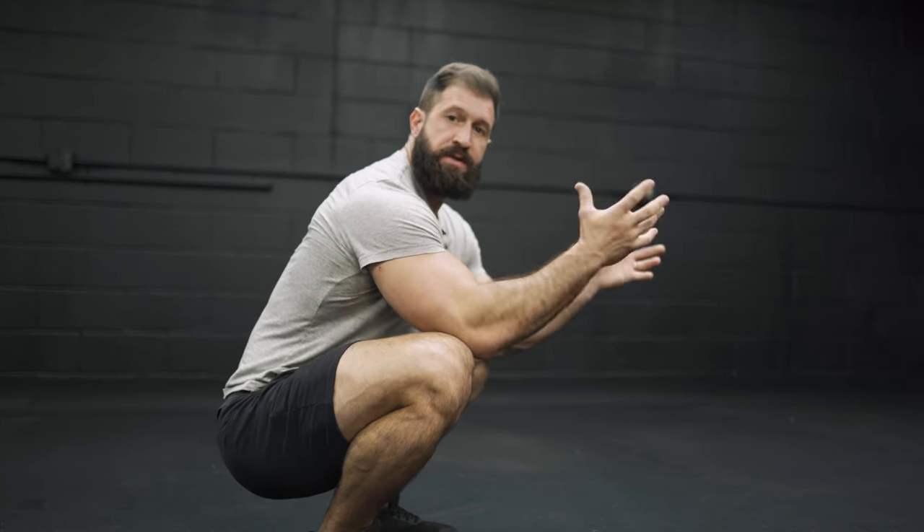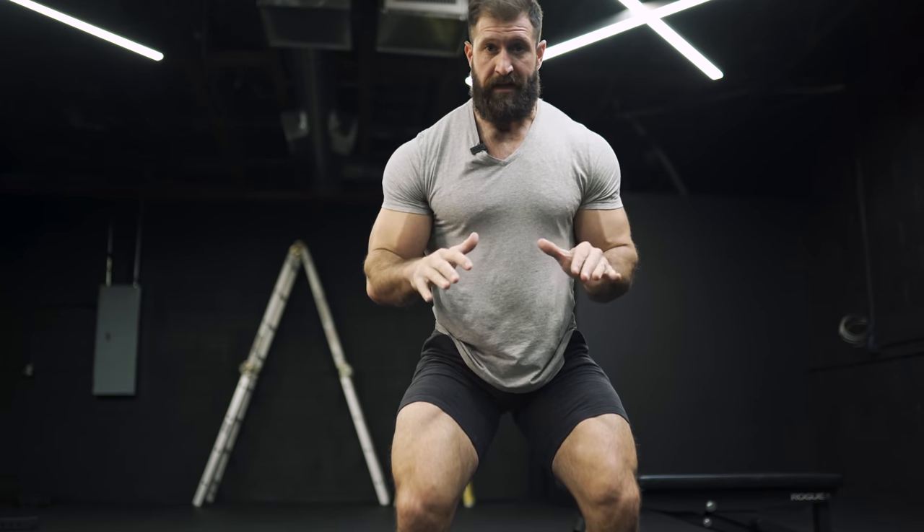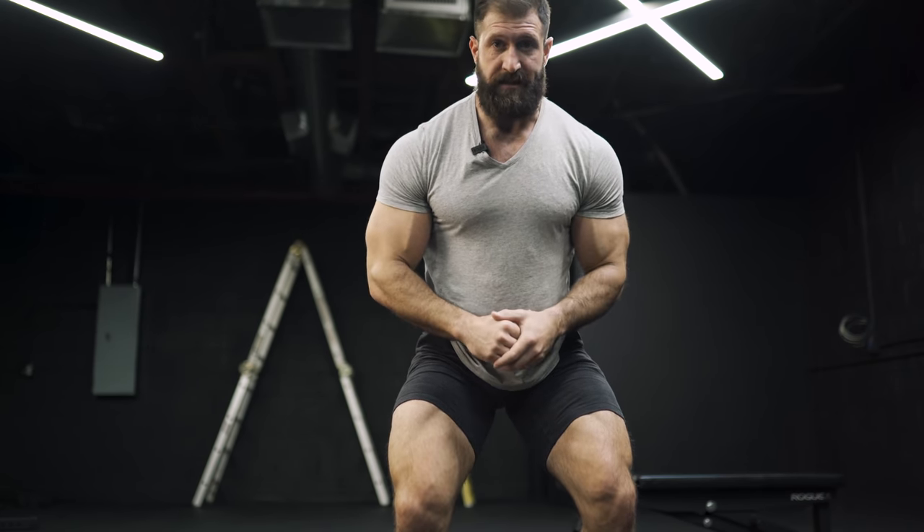From there, you should be trying to figure out how much you can push that form even further — meaning how close can you walk those feet together and still maintain driving from your heels. And just like any quad movement, it's best to take the top out of it, removing your ability to rest. Just go up to that point where it's the most painful, stop for a second, and go back down.